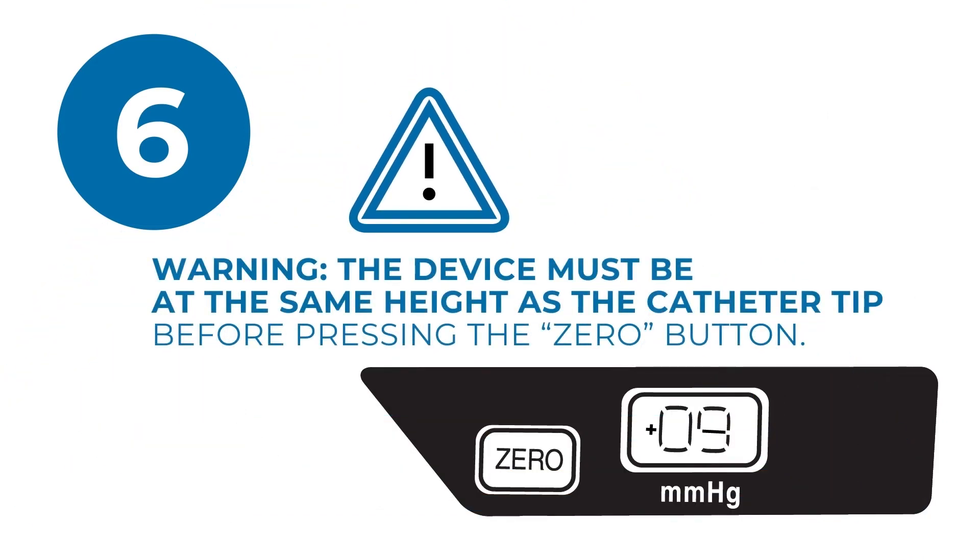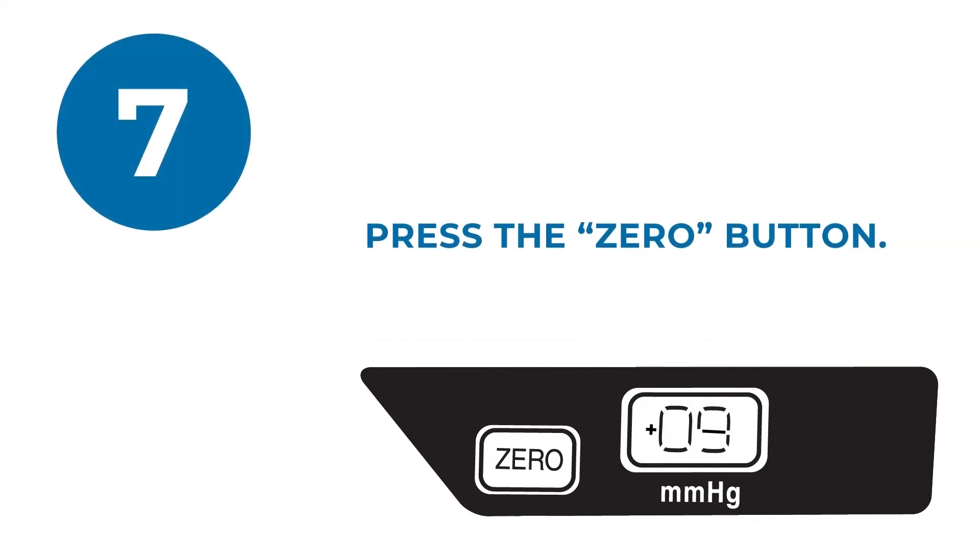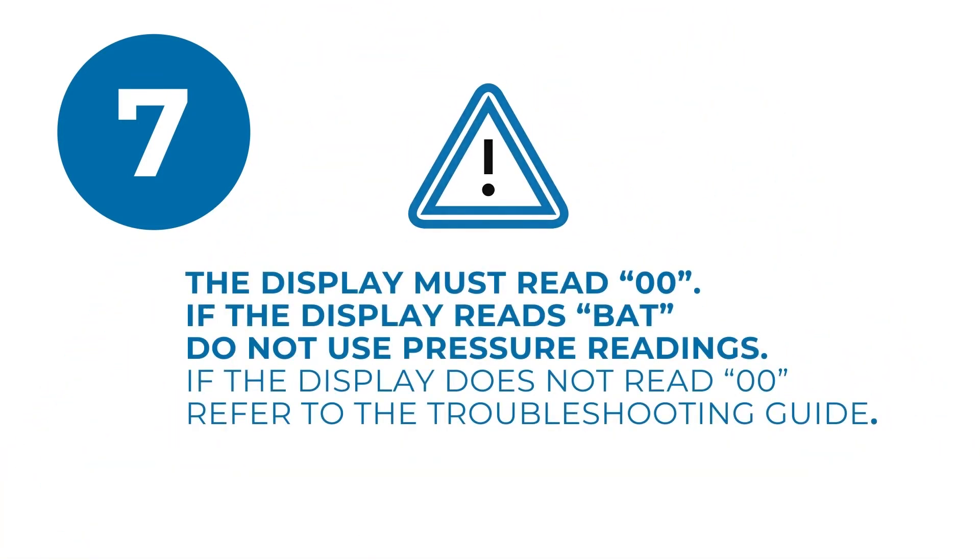To ensure accuracy, the device must be at the same height as the catheter tip before pressing the zero button. When the display is in the correct range, press the zero button and wait 2 seconds until the display reads 00. The display must read 00. If the display reads BAT, you must replace the battery and repeat steps 6 and 7 to obtain an accurate pressure reading.